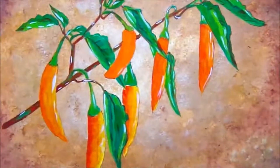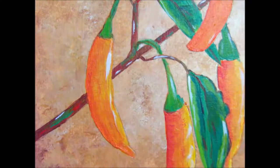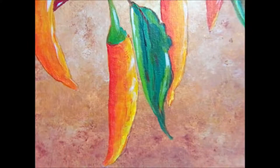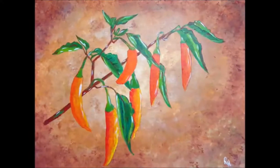Give yourself that pat on the back, because I'm patting myself on the back. Voila — we are finished, and it looks good. Be proud of yourself here. Thank you so much for watching, and thank you for painting with me. I hope yours turns out as good as mine and that you're proud of it and hang it on your wall. That's it, folks. Thank you so much for watching.